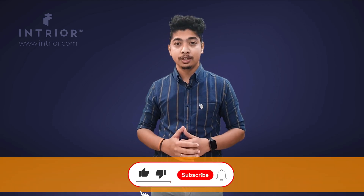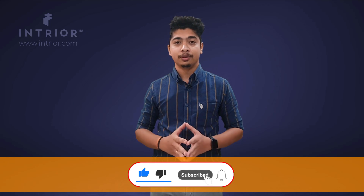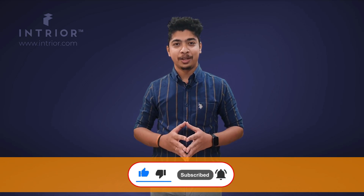Go ahead and purchase whichever product suits you best. If you want Intrior to work on your kitchen, definitely contact us — the link is in the description. Let me know in the comment box what kind of videos you would like to see in the future and what points you want us to cover. Please subscribe for more videos. Thank you.